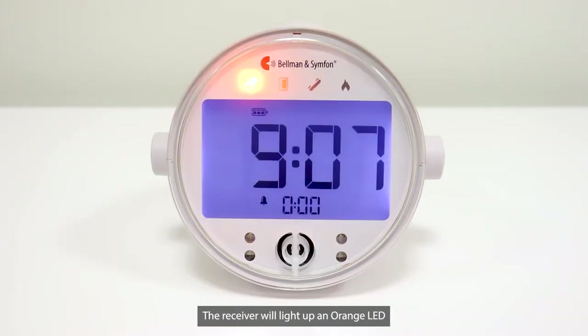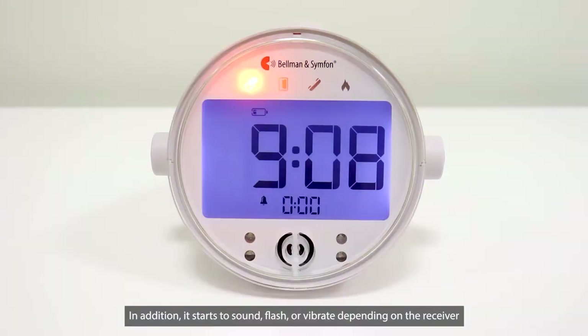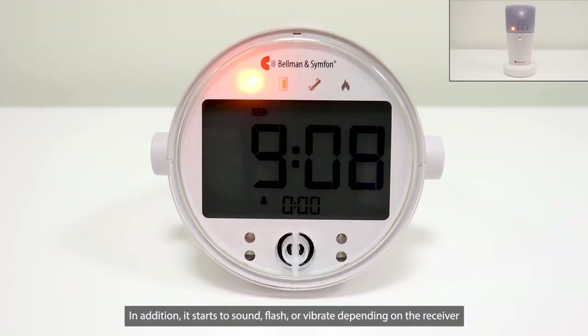The receiver will light up an orange LED. In addition, it starts to sound, flash, or vibrate depending on the receiver.